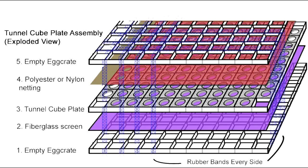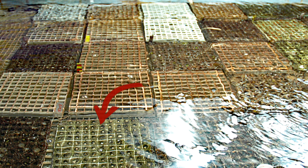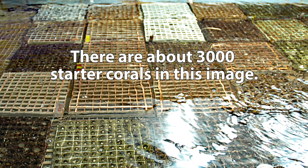This is an exploded view of the Tunnel Cube plate assembly that we just made. Step four is placing the Tunnel Cube plate assembly into your system and allowing time for the coral cuttings to attach. Here is one of our systems with many Tunnel Cube plates waiting for attachment. In the bottom left you can see a plate that has had the top netting and egg crate removed, and the corals just starting to grow out one per cube. You can see how this is a very efficient use of space. Here you can see about 25 Tunnel Cube plates, each holding 117 corals, for a total of about 2,925 starter corals in this image alone.